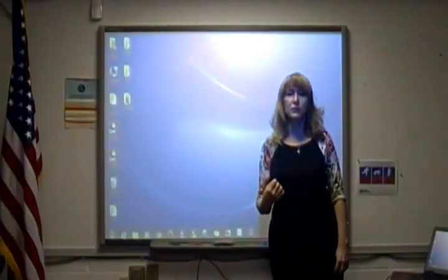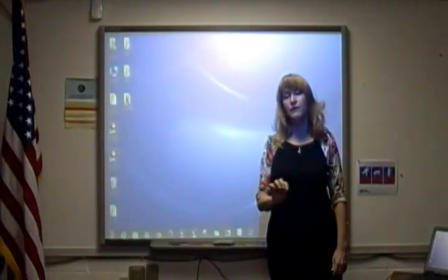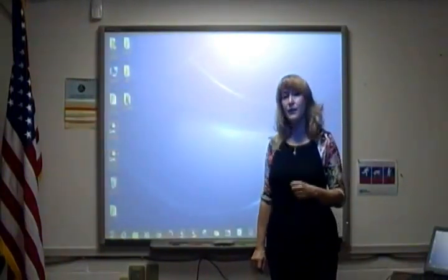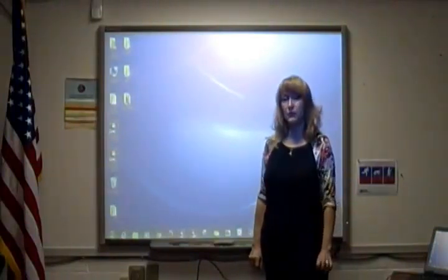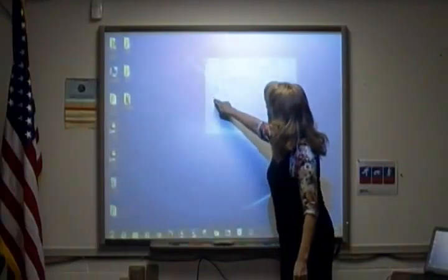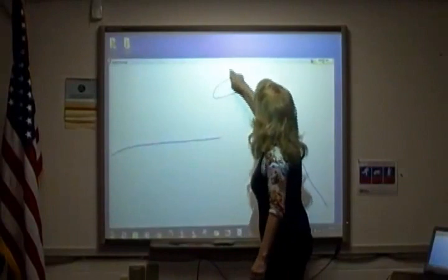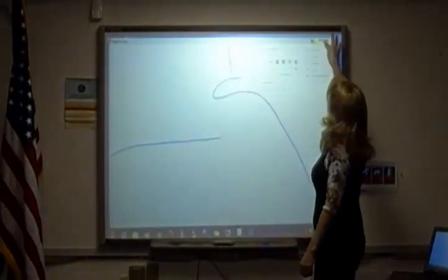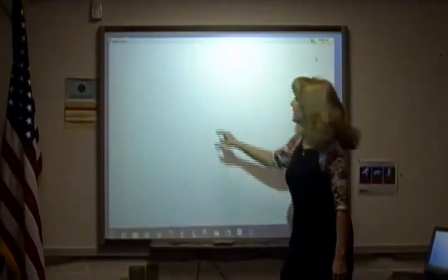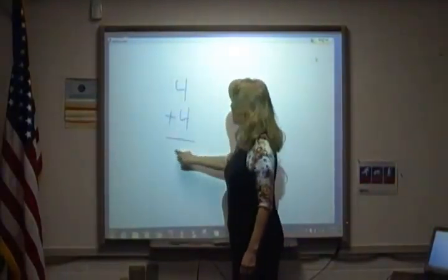When you get your computer, you have the Smart Technologies folder installed with all the features that come with it, such as the Smart Notebook program. Another great feature is something called Smart Ink. When Smart Ink is installed, all you have to do is start to write on your Smart Board corner to corner, come to the Smart Ink tool, select clear ink, and now you have a whiteboard — you can write on the board just as though it was a whiteboard.